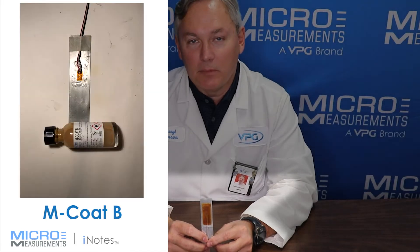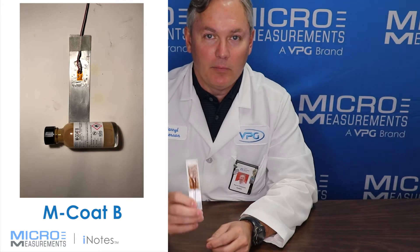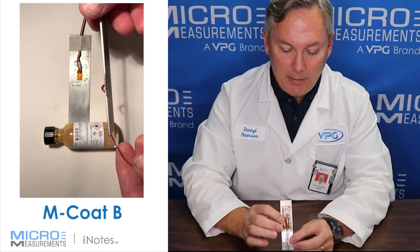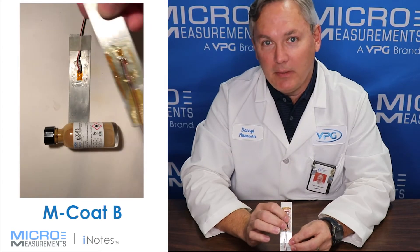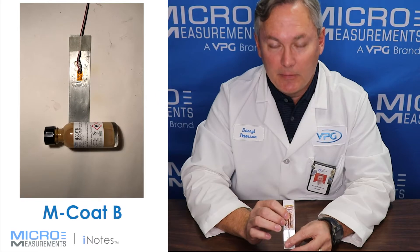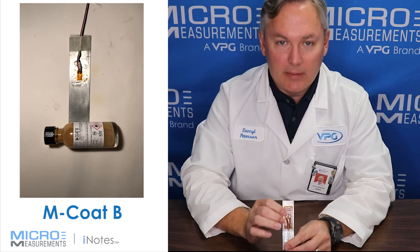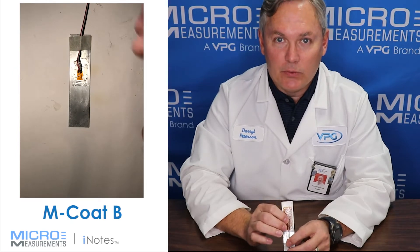Hi, my name is Darrell Peterson and I'm with Micromeasurements. Today I'd like to introduce you to a coating called MCoat B. MCoat B is a nitrile rubber that gets applied over top of typically other coatings that have already been put on the strain gauge. The reason you might select MCoat B is that it's a very good chemical barrier and a pretty good moisture barrier too.